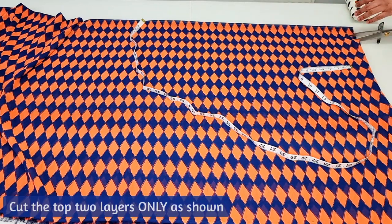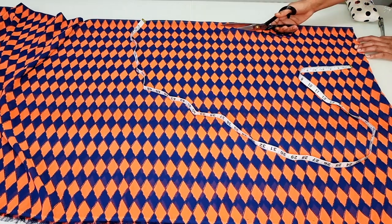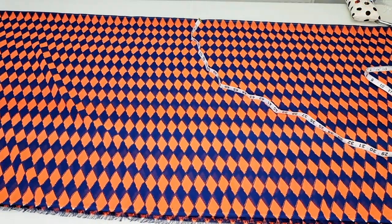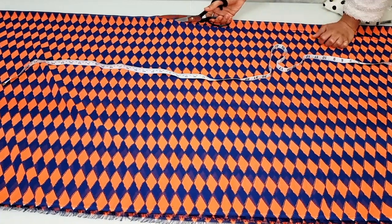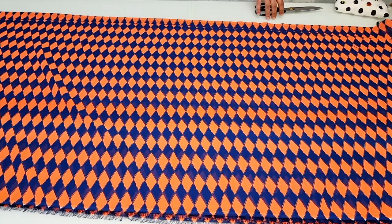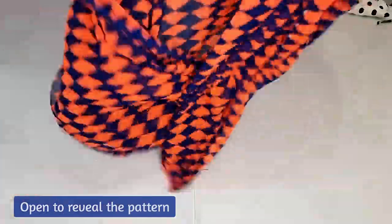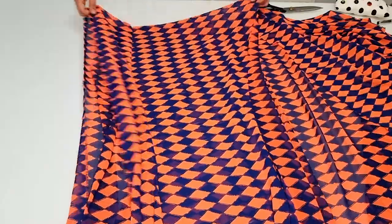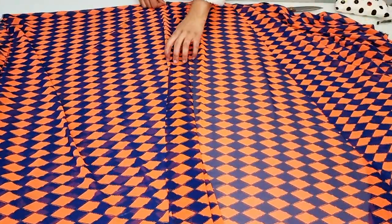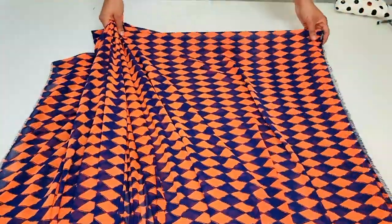Be sure to cut along the two layers only, cutting all the way to the bottom of the kimono. Once you're done you can open to reveal the kimono pattern. You can see here the front opening.